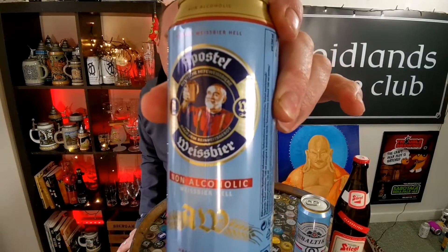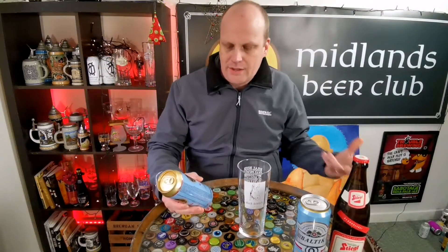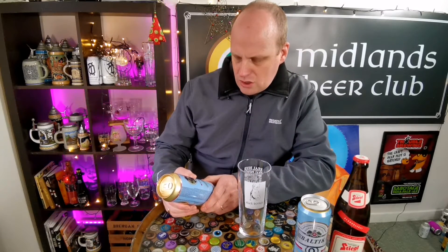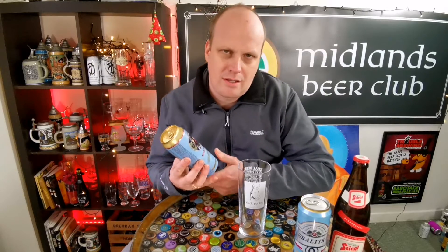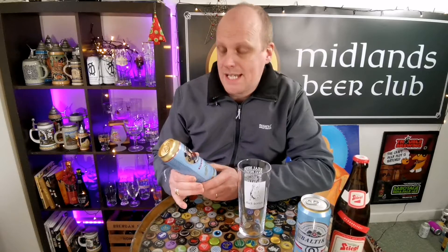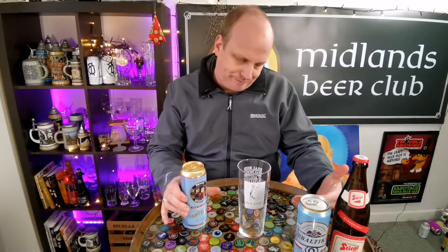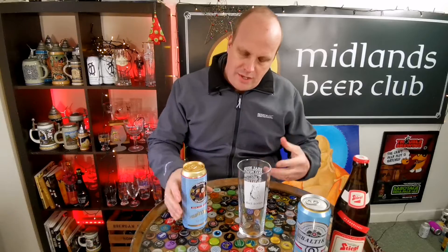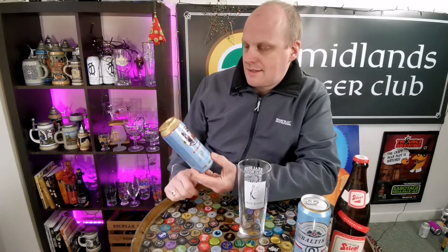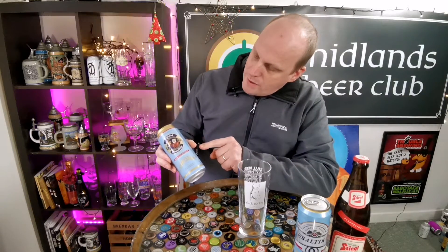I don't have Franziskaner Weissbier in front of me — the alcohol-free version — but you'll notice this looks very, very similar. I picked this one up in Dunn's stores here in Ireland. On the front it says something which I'm guessing means it conforms to the German purity laws of 1516 — the Reinheitsgebot — which basically means there's nothing in it that there shouldn't be. Wheat beers were allowed within the Reinheitsgebot; they came from a certain part of Germany and have worked their way into German brewing, conforming perfectly well to the Reinheitsgebot.